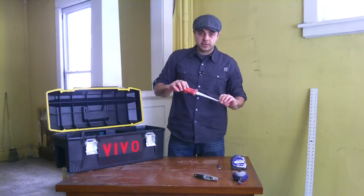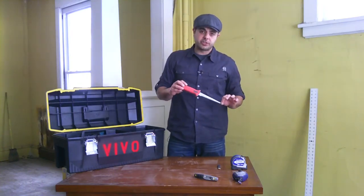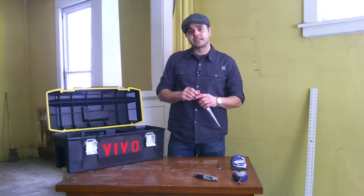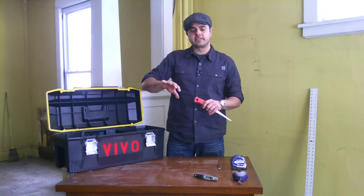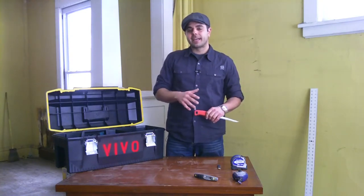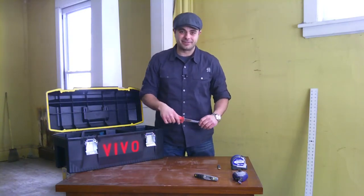Another cutting tool for the actual drywall is a hole saw. You use this for cutting out around your outlets and light boxes in the ceilings. It gives you a nice tight cut and keeps things smooth during installation of the sheetrock. Otherwise, you'll find yourself spending a lot of extra time on the mudding and taping, which is covered in another how-to video on the website.